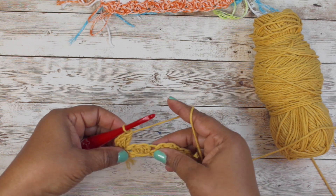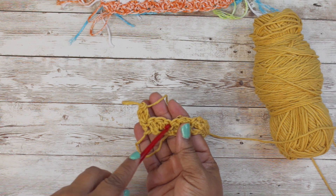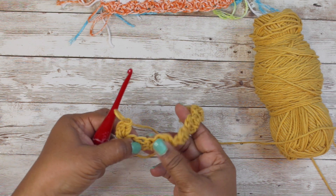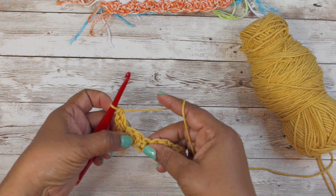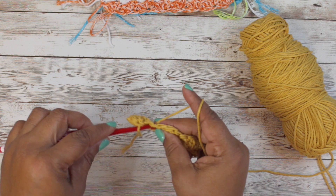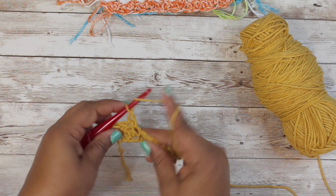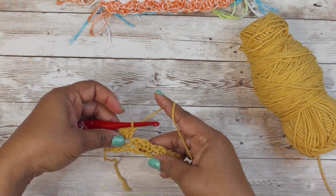Our next single crochet is right here - this is a double crochet, a double crochet, and then our single crochet. You can see it if you pull your work apart a little bit. So we have a double, a double, and a single. We go ahead: double crochet, double crochet, single crochet - and we're going to put a single crochet right there and our two double crochets in that same stitch.